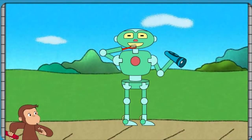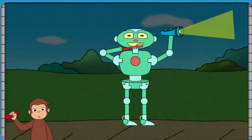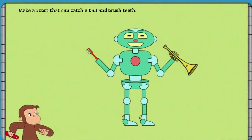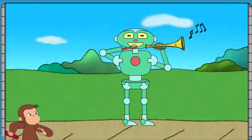That robot can brush teeth. And help you see in the dark. Help George make a robot that can catch a ball and brush teeth. That robot can brush teeth and play music.